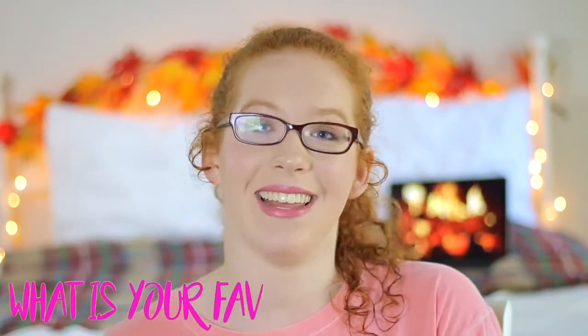Make sure to give this video a thumbs up if you guys like it and let me know in the comments down below what your favorite fall activity is. So without further ado, let's get on with this video.